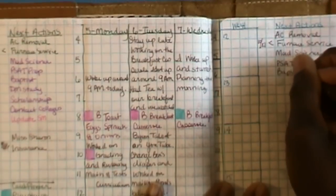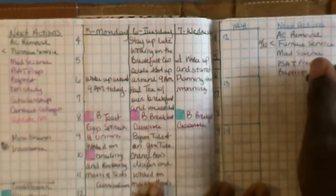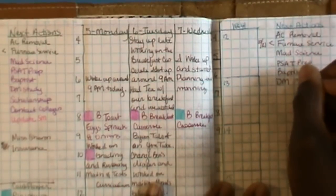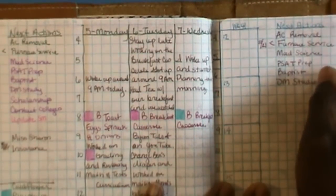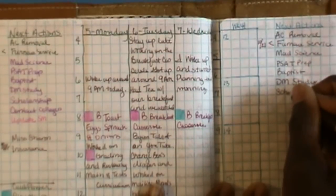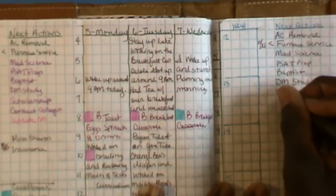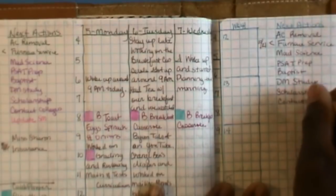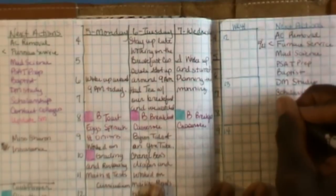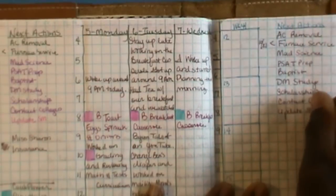I also need to have her work on volunteering at the nursing home, which is called Baptist Health, and study for her driver's permit. If she has time, she should look up scholarships. These are all things I need to do — things I might not necessarily get to, but I like seeing them over and over again to make sure I get to them in an off moment. So I'm basically writing down everything I didn't get to.